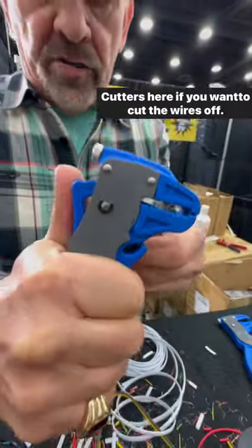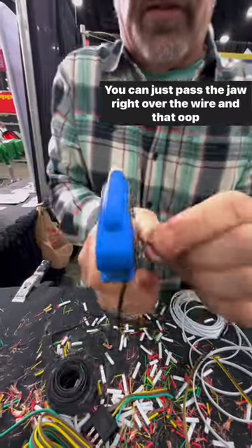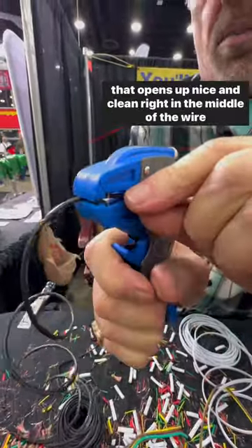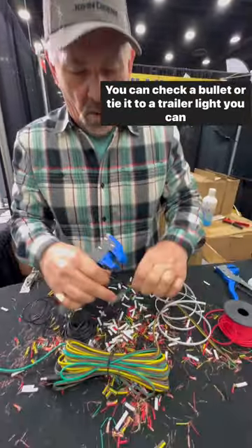There's a cutter here if you want to cut the wires off. Maybe you want to splice in the middle of the wire like this — you can just pass the jaw right over the wire and that opens up nice and clean right in the middle of the wire for you. You can attach a bullet connector to tie into a trailer light wire.